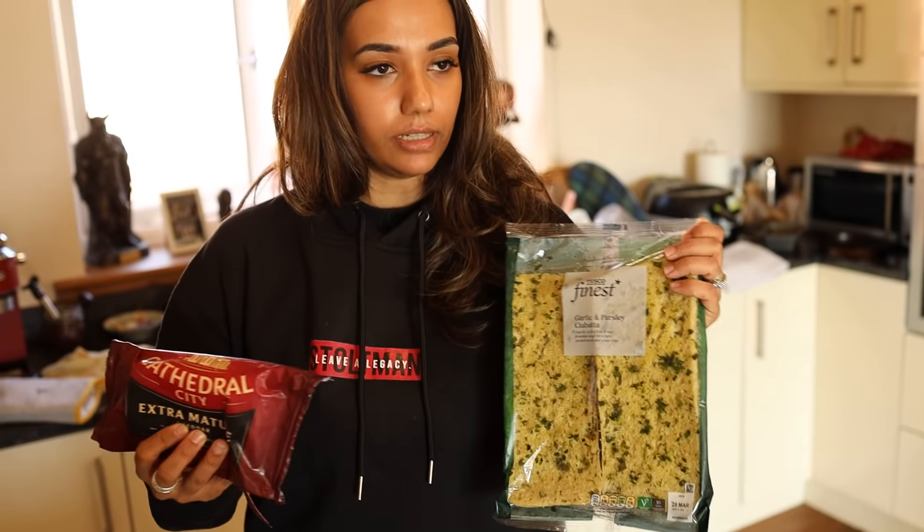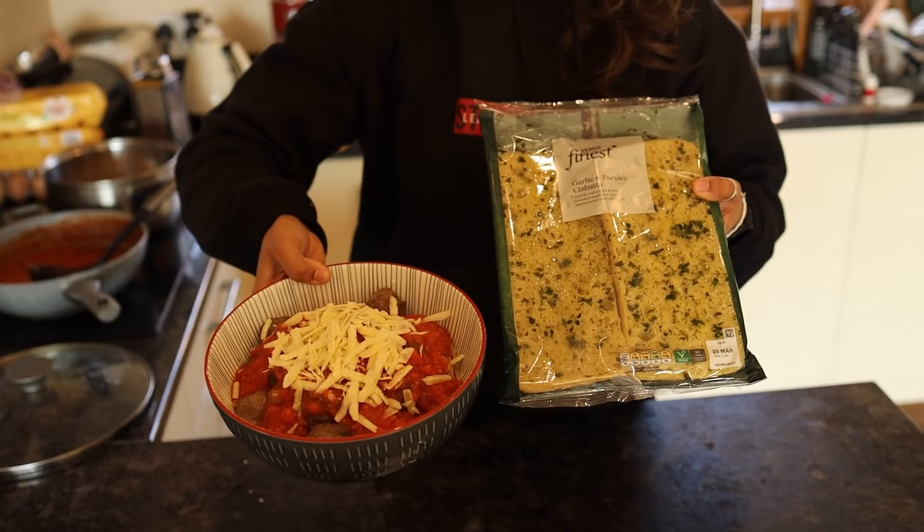She adds some cheese and will put the garlic bread in the oven a little bit later when he's actually ready to eat, because it's better to have it fresh. And that is Luke's dinner.